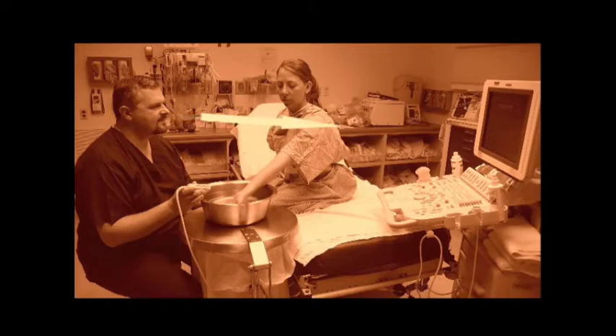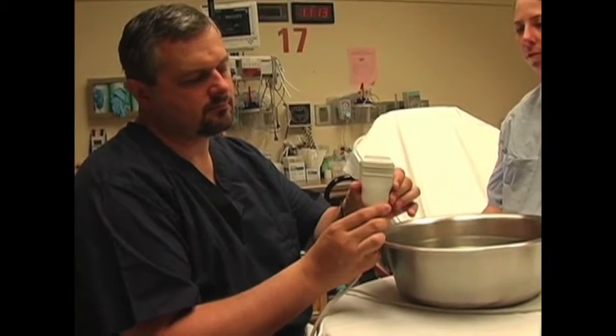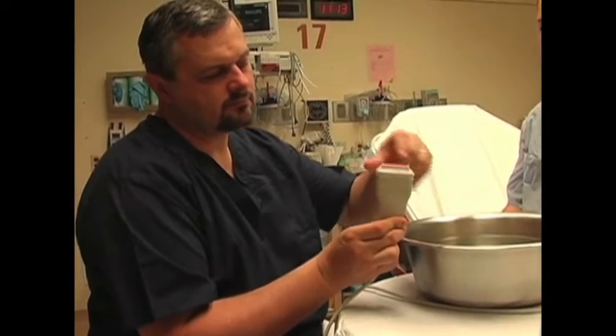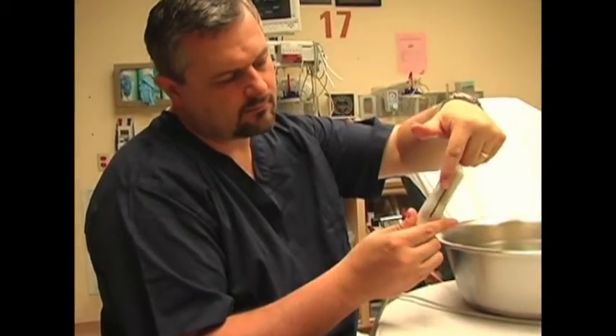Dan is having the machine positioned in his direct line of sight so he does not have to turn his head while he's performing the procedure. A linear, high-frequency transducer is optimal for scanning the finger. Inspect the transducer to make sure the casing is not cracked before you put it into the water bath.